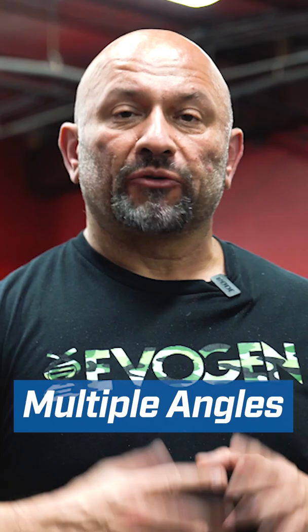So one of the things I like to do with my beginners is, number one, make sure their form is right. Number two, if we want to use different angles, we'll go ahead and maybe add those in towards the end of those sets.